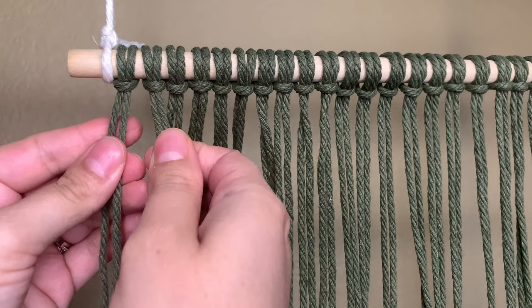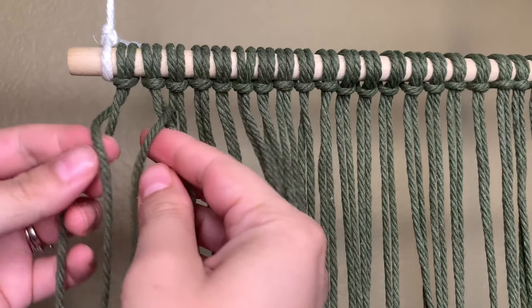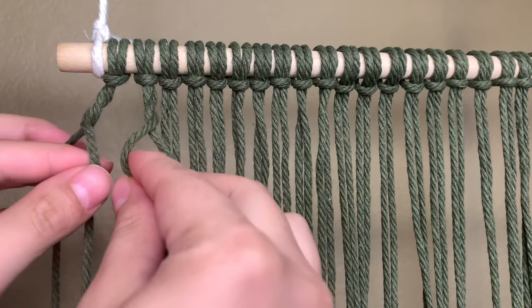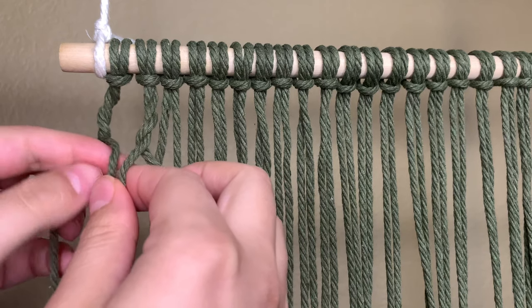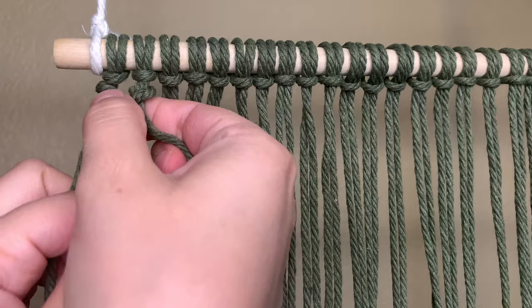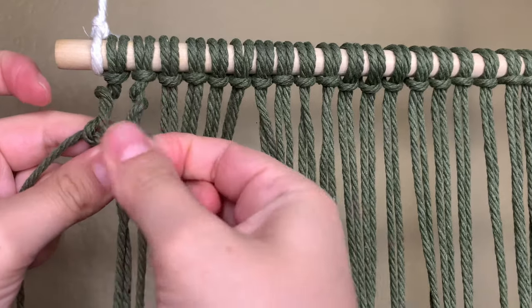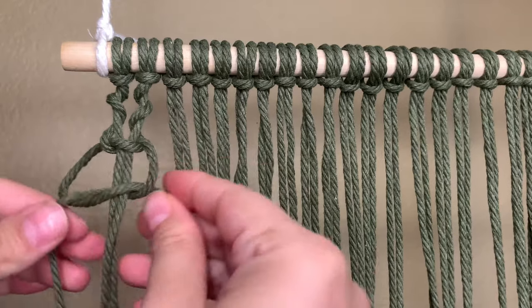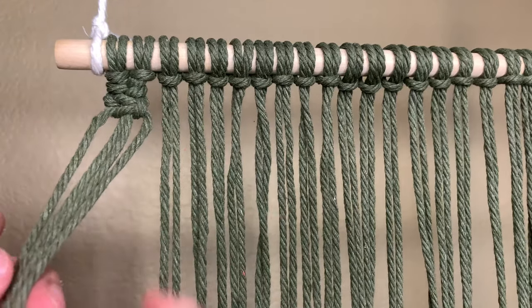We're going to be working with the first four cords. Take the two outer cords and wrap them around the two middle cords — put it over, wrap it around the back, bring it back over to the front, and then wrap it around the back one more time. I slowed it down so you can see exactly how I do it. After you've wrapped it around again, go ahead and tighten them up just a tiny pinch — I found that this helps with keeping the knots nice and tight and uniform. Using the two working cords, go ahead and tie a square knot. When you're finished tying the square knot, grab the two middle cords and push it straight up.